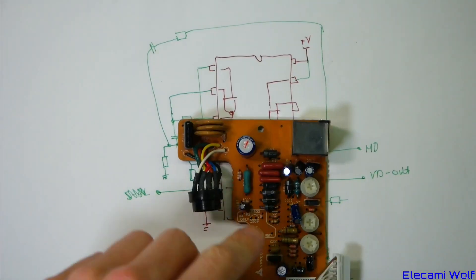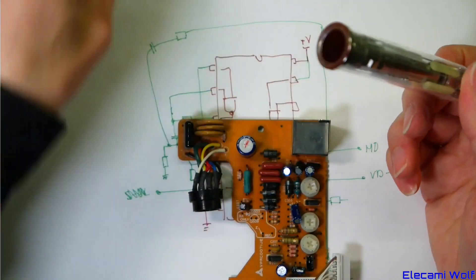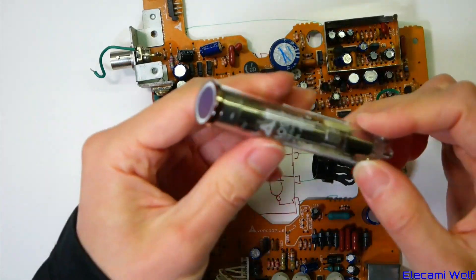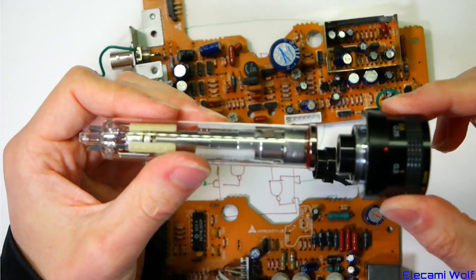That is a security camera that uses a pickup tube - doing things the old fashioned way.